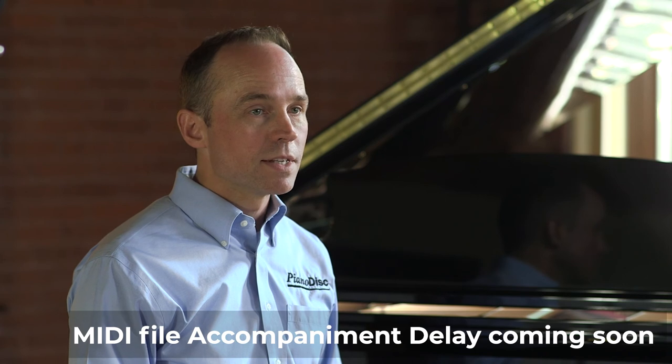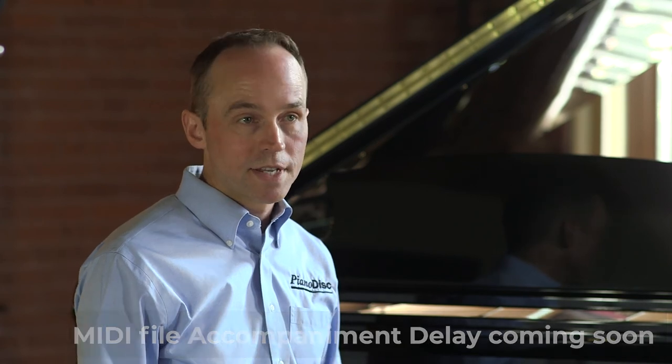You can also have accompaniment. With Pro Mode, the piano part is sent directly to the piano and the accompaniment is played through the audio system of your iPad. Remember, this type of file is affected by the accompaniment delay we set up earlier in the settings.